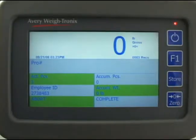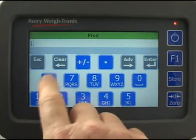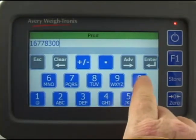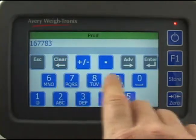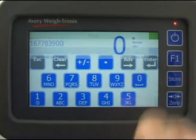If you don't have the optional scanner, when it comes time to enter a pro number, press the pro number field. Key in the pro number. If you make a mistake, press the clear key. Key in the correct numbers and press enter when finished.